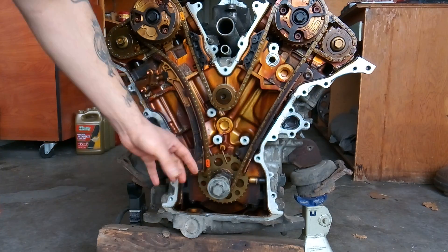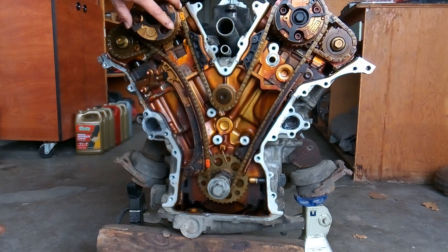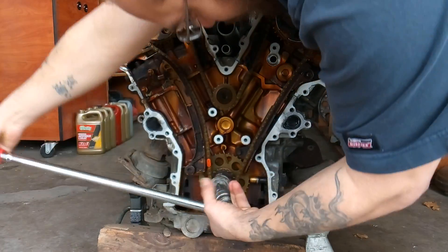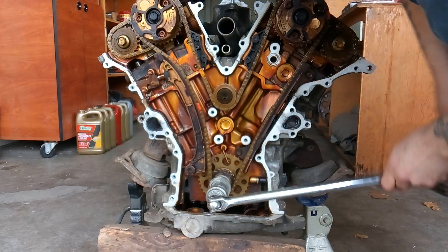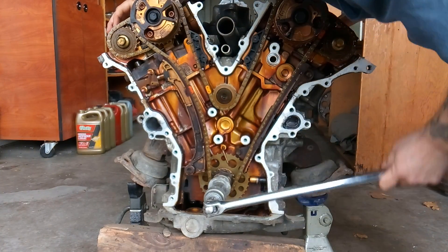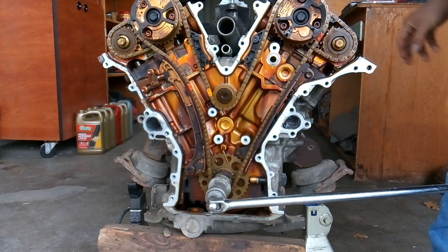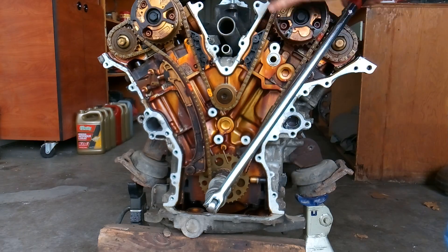That means my piston is actually down and my valves are open when they shouldn't be — that's how you can end up thinking you're at TDC on the bottom but actually be 180 degrees off on the top. I'm going to turn this engine over and get it set to TDC. Since I was only 180 off, all I have to do is go one full rotation. Also note: I can turn this engine over pretty easily because I've got all my spark plugs removed, so there's no compression to fight.